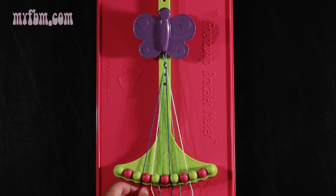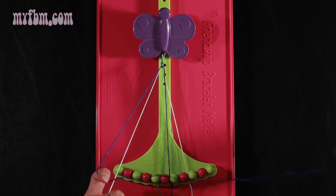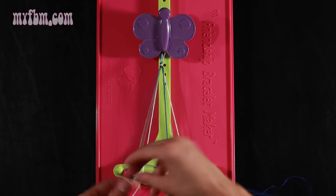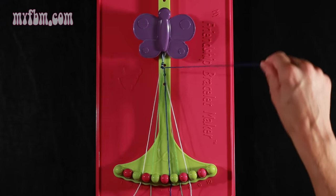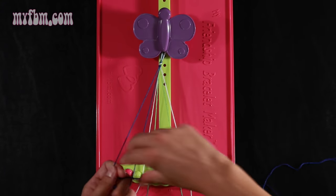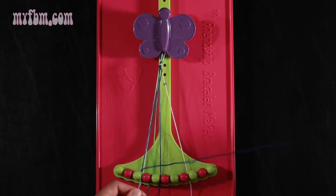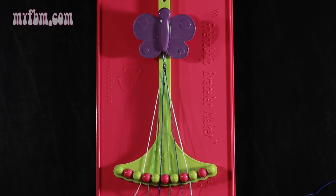Now you're going to take string 3, which is blue, and make four right hand double knots. First one with string 4, which is white — pull through once, twice. White string in slot 3, pick up number 5, which is green, make your second right hand double knot. Green string in slot 4, pick up number 6, which is blue, make your third right hand double knot. Place that string in slot 5, pick up number 7, which is green, and make your fourth right hand double knot. Green string will go in slot 6, blue string into slot 7.